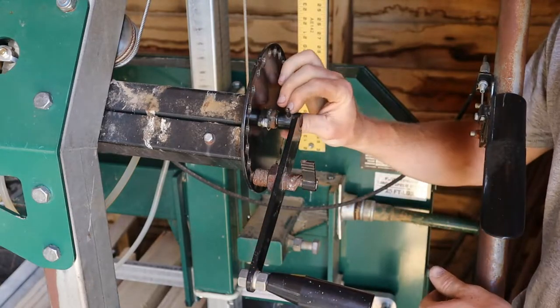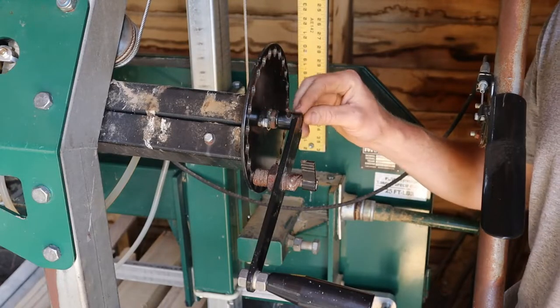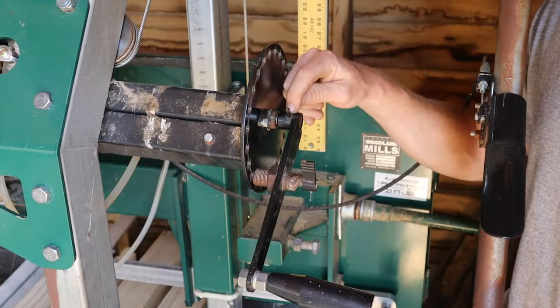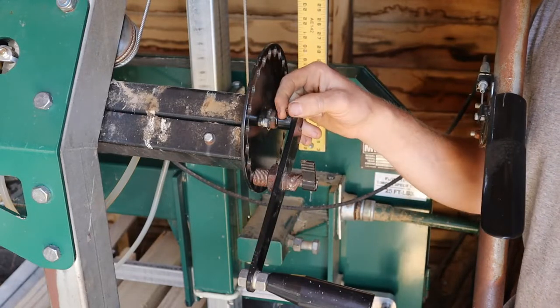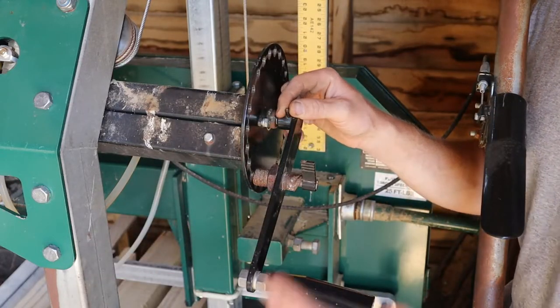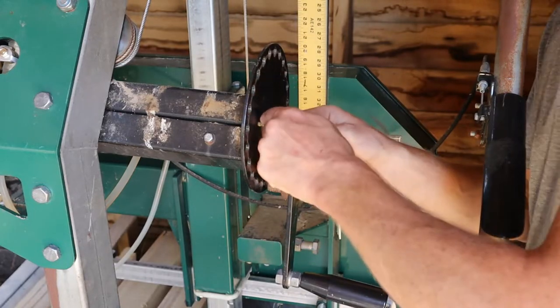The pin would be driven all the way through, about flush on either side of the shaft — the collar here. All you need is really anything that is smaller than this hole. You could take a nail, grind off the tip and use that. You could use a punch. Whatever you've got on hand, you just need to drive this pin out of here.